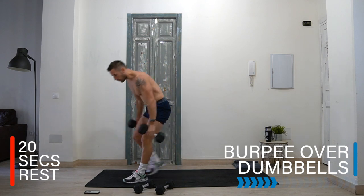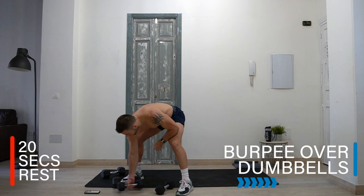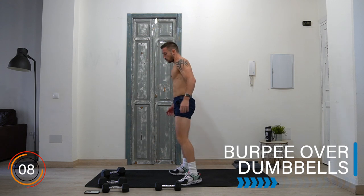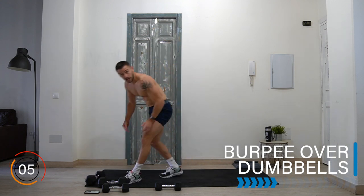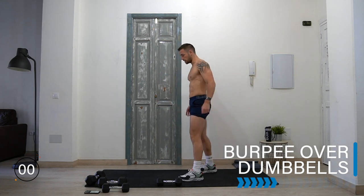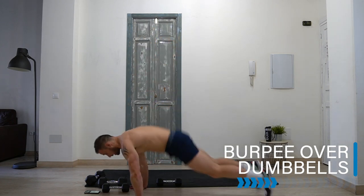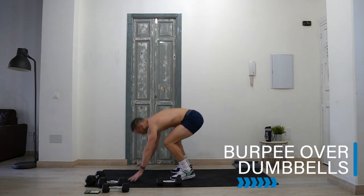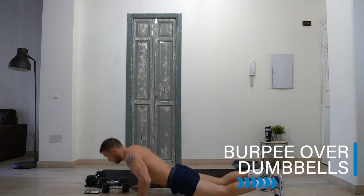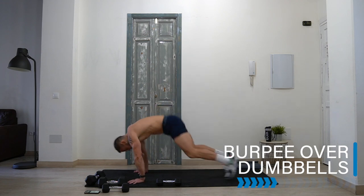Rest! Okay, last exercise — burpee over dumbbell. Get one dumbbell by the side of you, halfway up your mat. Do a burpee on one side, then jump or step over it, and do another burpee. Down, go for the burpee, jump or step over, burpee again. If you can't jump, stepping is fine. Optional half burpee — your version.